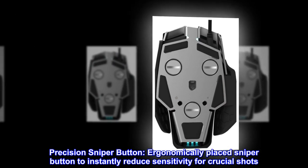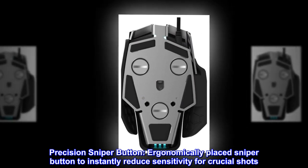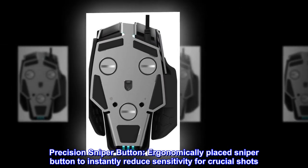Precision sniper button — an ergonomically placed sniper button to instantly reduce sensitivity for crucial shots.